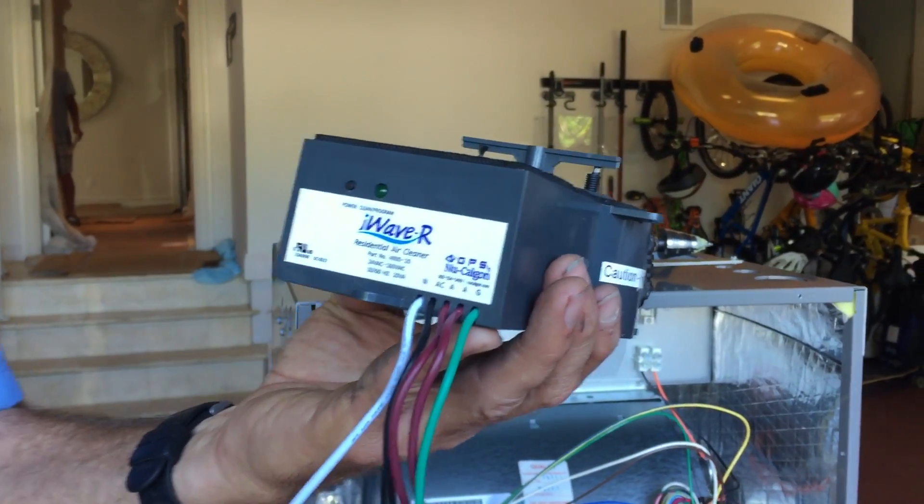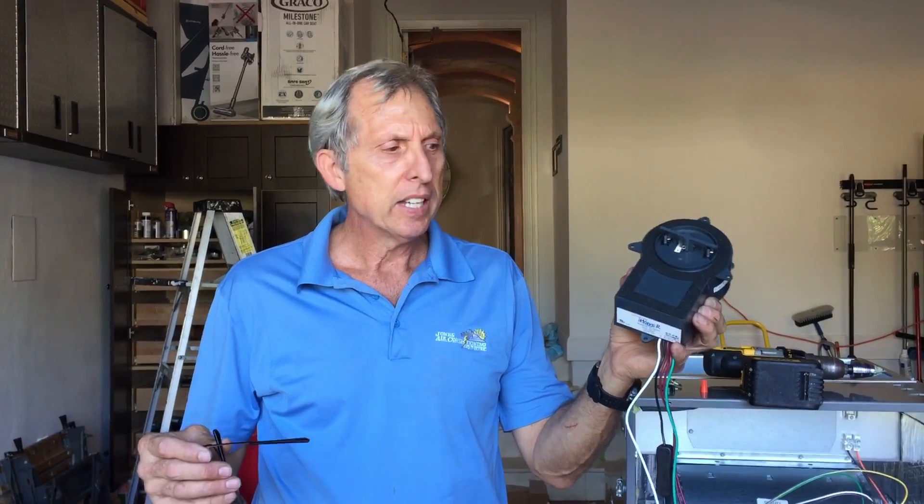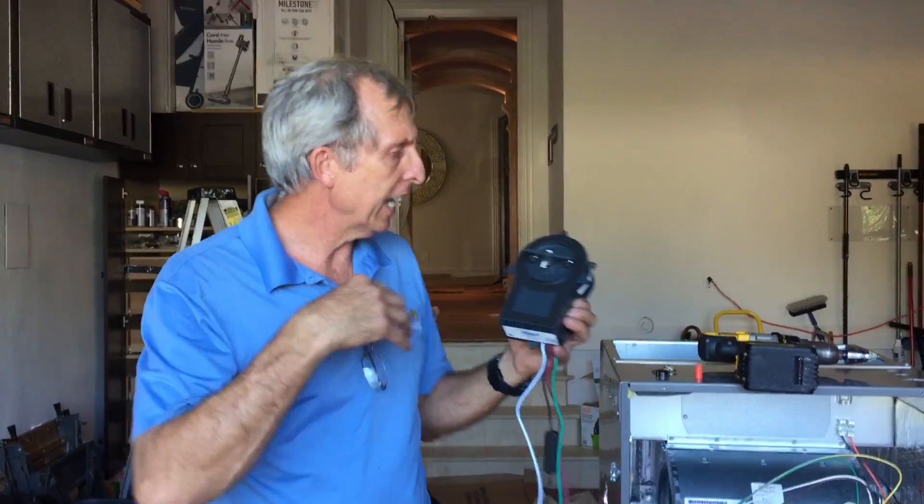What I want to talk about today is the iWave R. I am personally sold on these — I've told you in my past videos, I've had several customers that gave us absolutely raving reviews over this thing. I recommend if you have any kind of mold, mildew, or odors in the house, try these out.